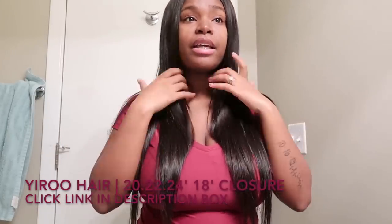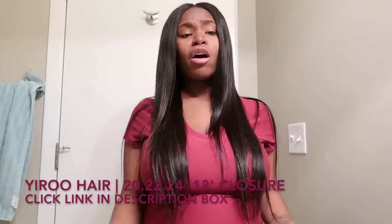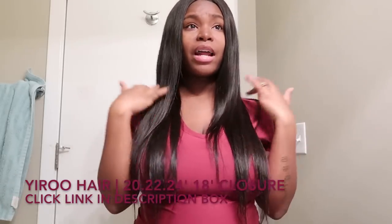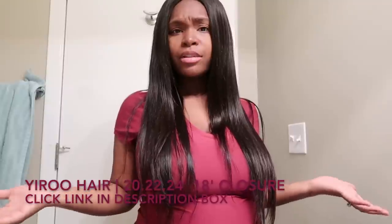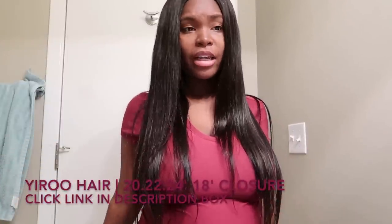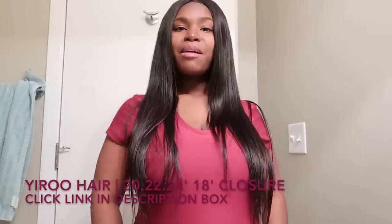I freaking love this hair and I recommend it to anybody looking for good quality hair at a reasonable price. All information about Yiru Hair will be in the description box below, as well as what I have installed. Go check out Yiru Hair — you will not be disappointed. Go ahead and put in your order!